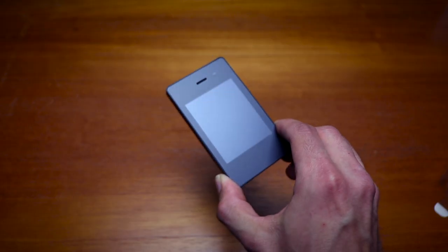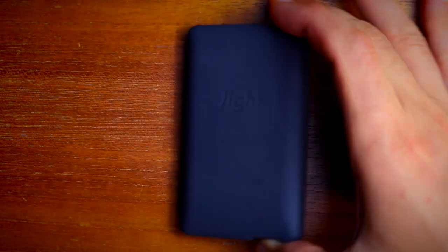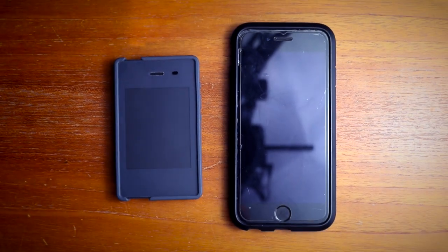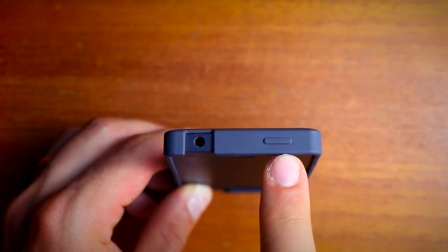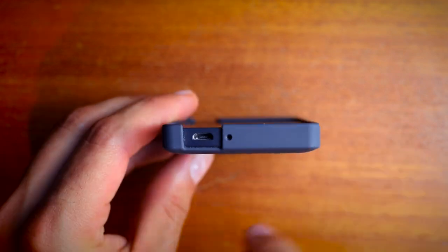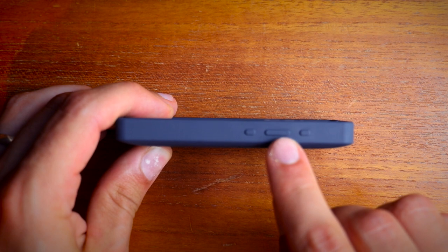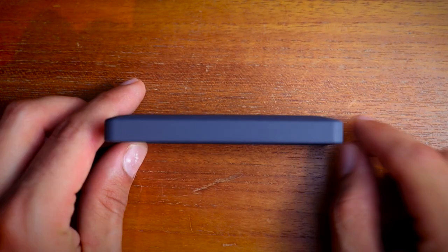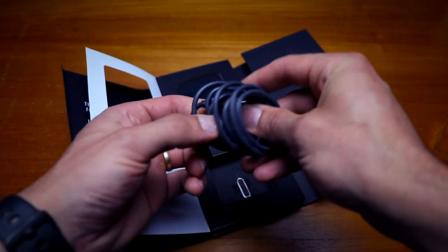The device itself comes in black and light gray — I obviously have the black version. The price is $299, and this silicone case was an additional $25. Here's the Light Phone next to an iPhone 6S just for a size comparison. On the top you've got the headphone jack and the power button. On the bottom, you've got the charging port and the microphone. On the side, you've got the menu button and the up and down volume buttons. On the other side, underneath the case, is where you'll find the tray for the SIM card. The phone comes with a USB charging cable, but no charging block.